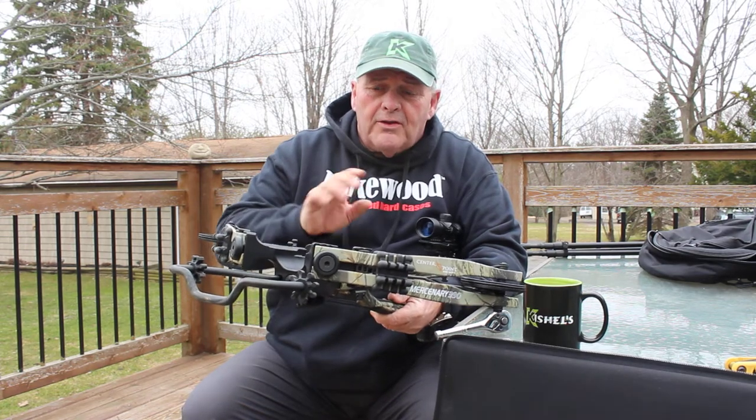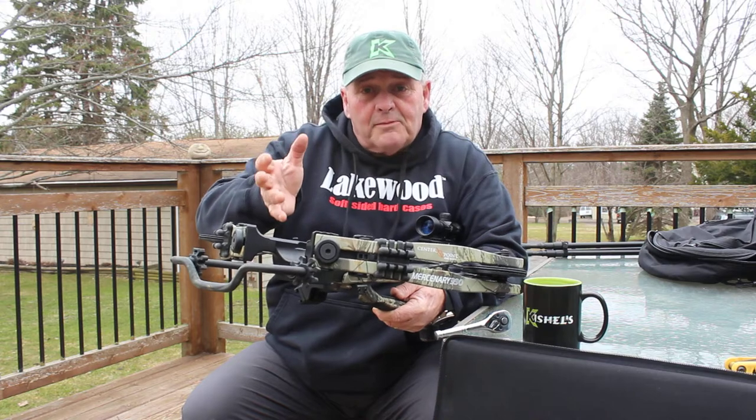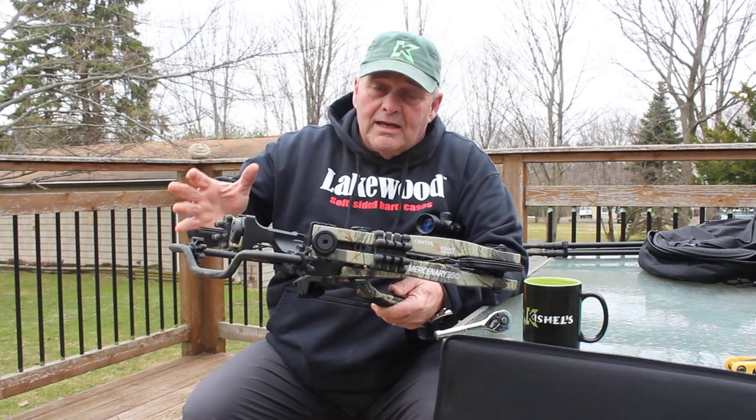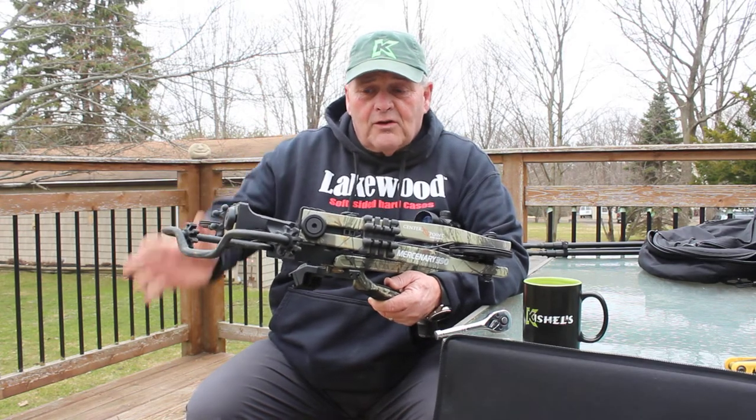It's a real nice shooting bow. One of the things I look for — a feature I take into consideration — is the transportation. A lot of you guys know a crossbow is very big, takes up a lot of space, and getting a good transportable case is very difficult.